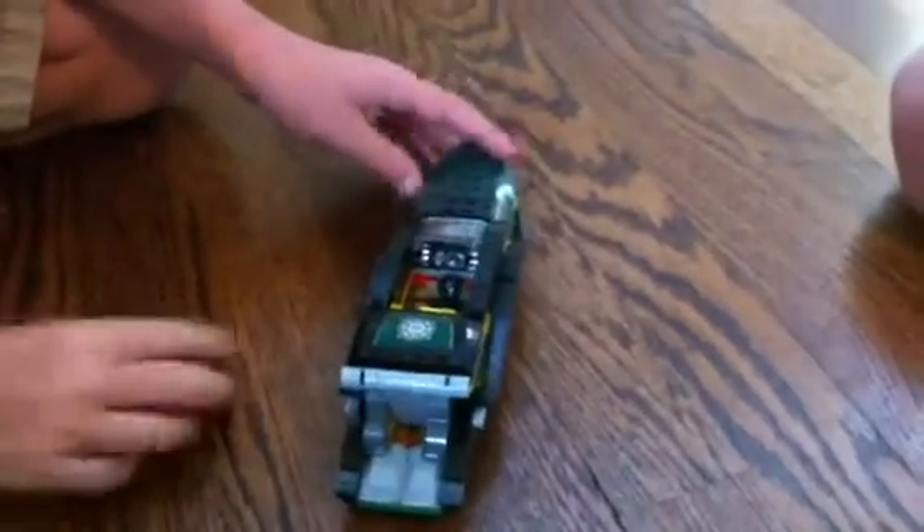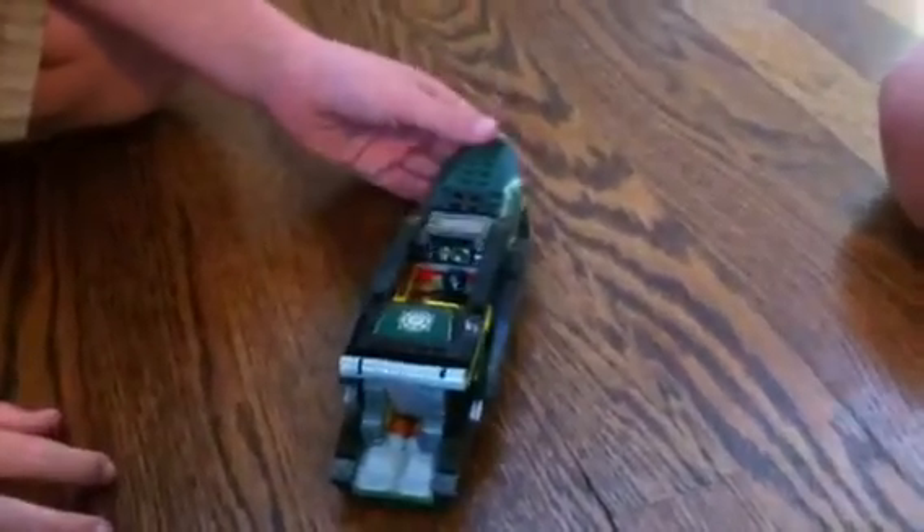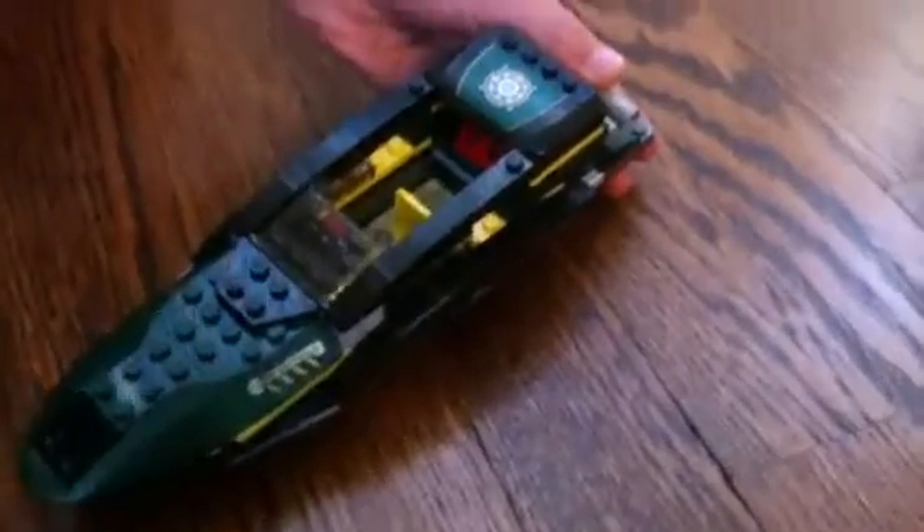There are two handle things where you can probably store weapons and stuff. There's a steering wheel and a pad for something. Then, as you can see in the back, there's missiles, and you can push these forward to shoot them out.